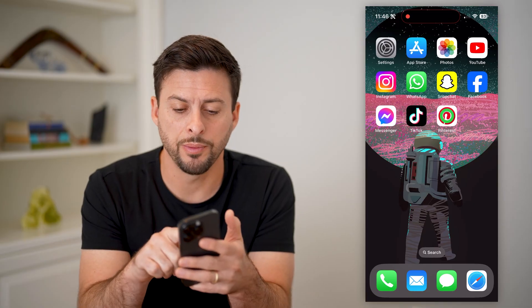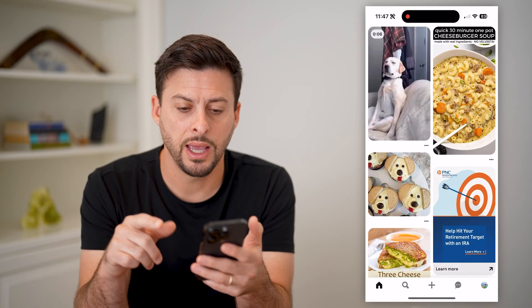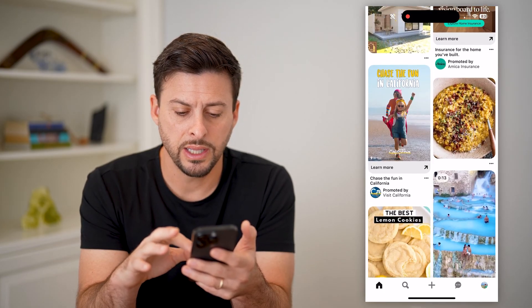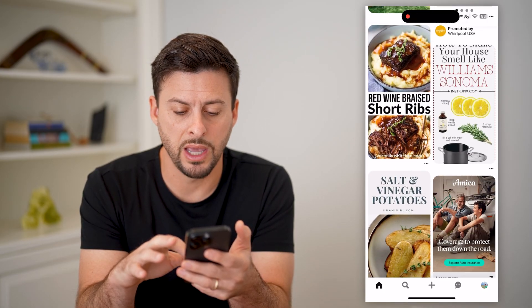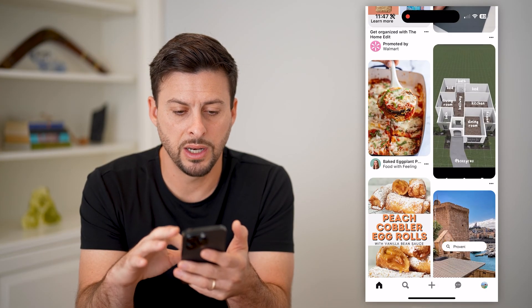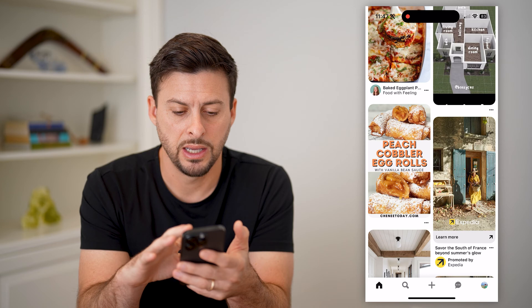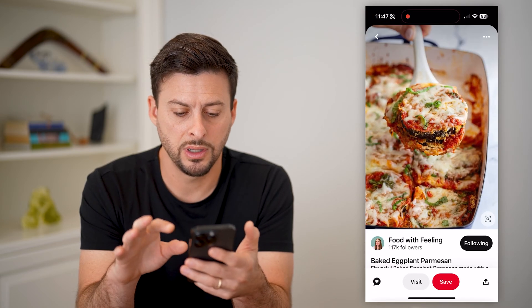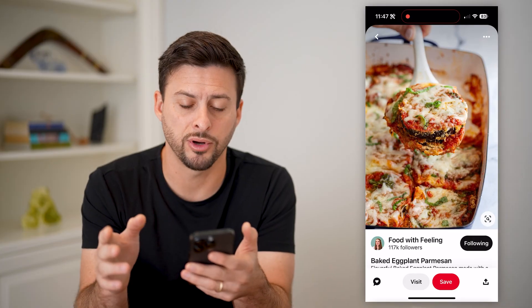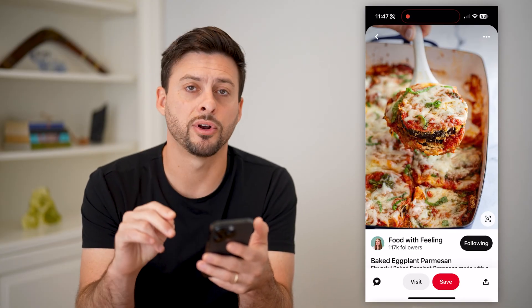Now, let's open up the app here, and I'm going to navigate to a specific photo. Let's say there is one where I want to make a specific recipe. So, I'm going to say this one is what I want to make, and I want to print it out first. I have two different options.